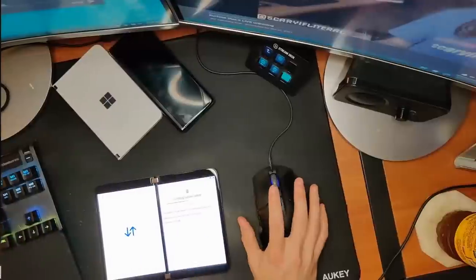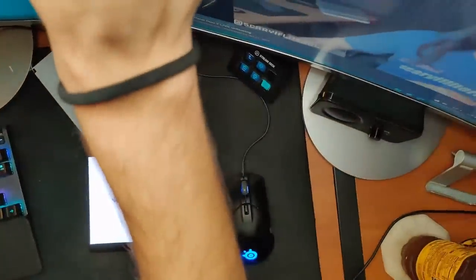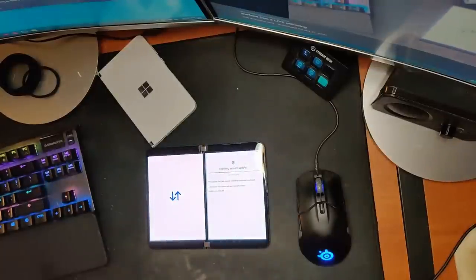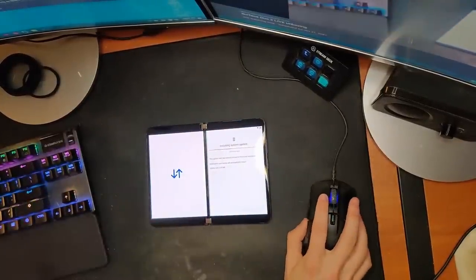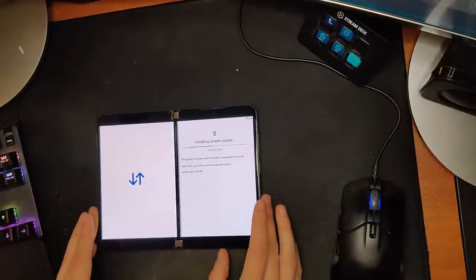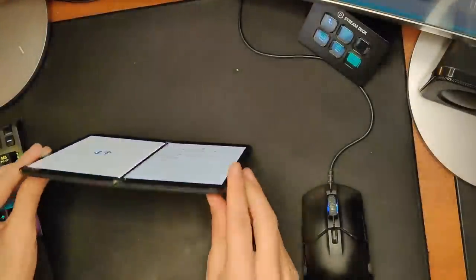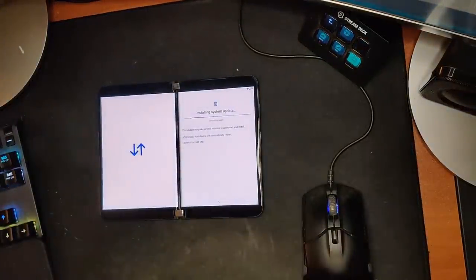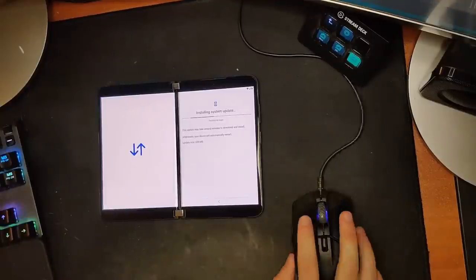Otterbox is making a case for it. We're in the optimizing apps phase now, so we're moving along. It's still very thin there, but I do think it's been reinforced in some way. The whole device feels thicker and sturdier — I don't know if that's going to translate to real-world durability, but it does feel nice and sturdy.